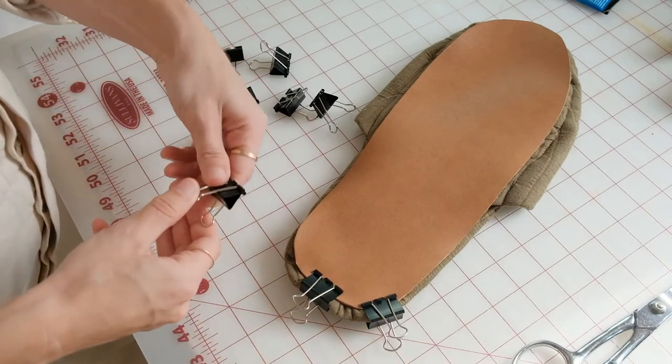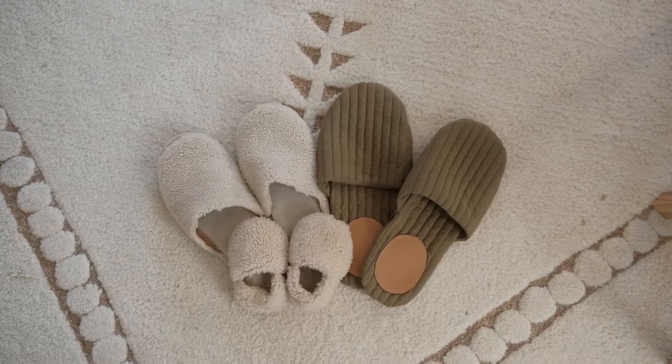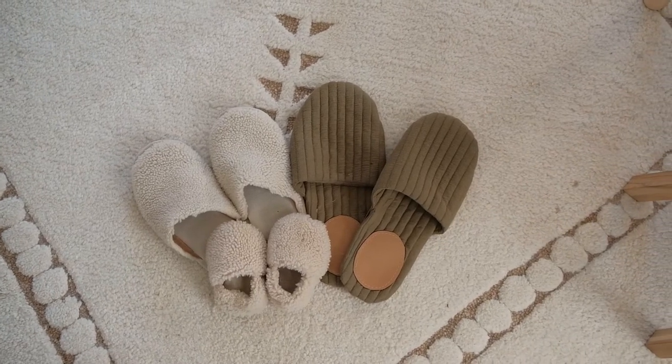Let your slippers dry overnight and then you can wear them and be so cozy for this winter coming up. I can't wait to see what you make and what fabrics you choose. You can tag me on Instagram when you've made them and ask me any questions below — I'd love to walk through this with you. The pattern is linked below along with the baby slipper pattern, so you can go watch that video next. I'll see you next time with a new tutorial.